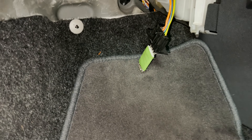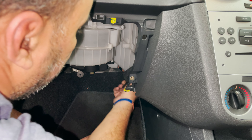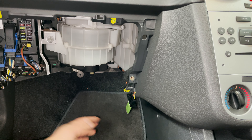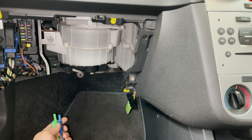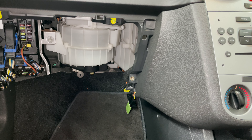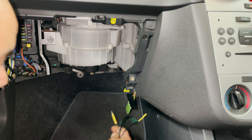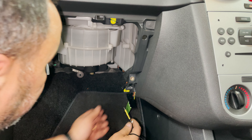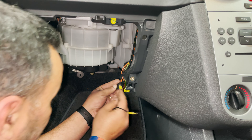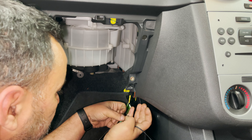I was having a conversation with a chap the other day who used the multimeter for everything. He asked me, do you use the multimeter or the test light? I use the test light for most things, obviously, because you can load the circuit - and I think this is a good example of why this blower is not coming on.